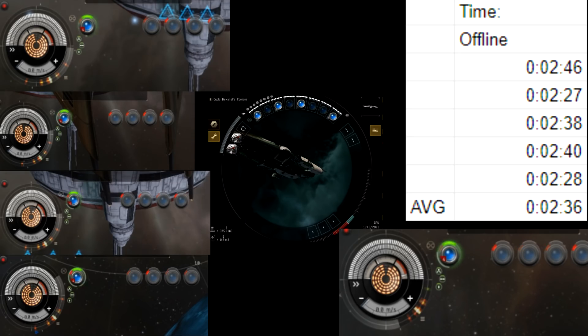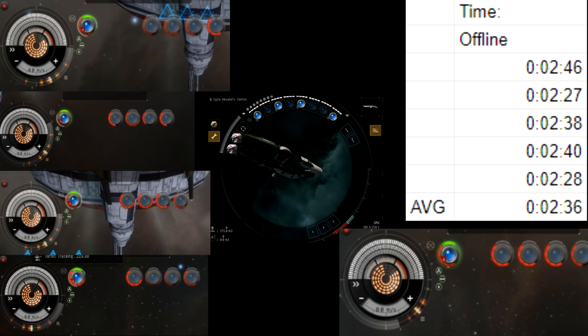In this test we have offline modules in the high slots instead of online modules, and from the table we can see that we get a fair amount more heat out of our guns — a little more than a minute of extra heat by having those offline modules up there. You wouldn't generally have a bunch of offline modules in your high rack on a destroyer, but it does show that offline modules soak heat better than online modules.